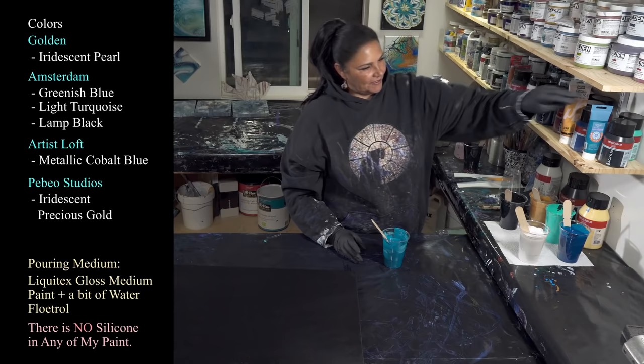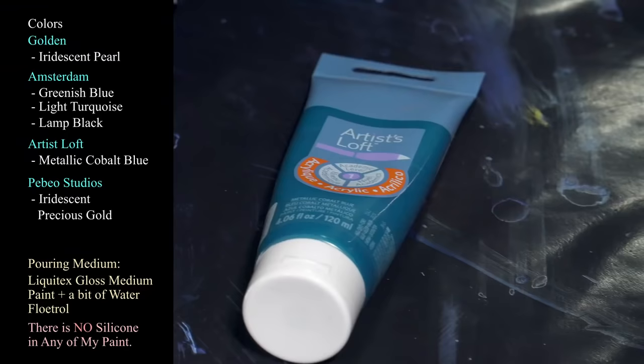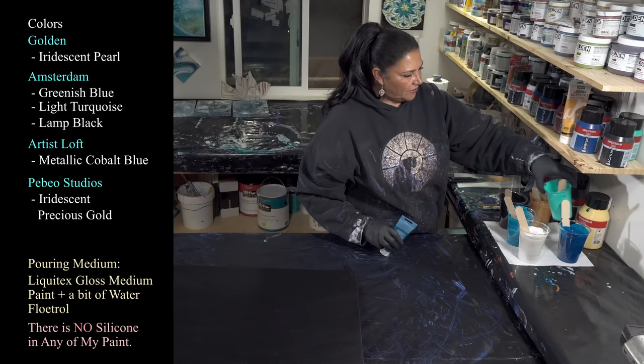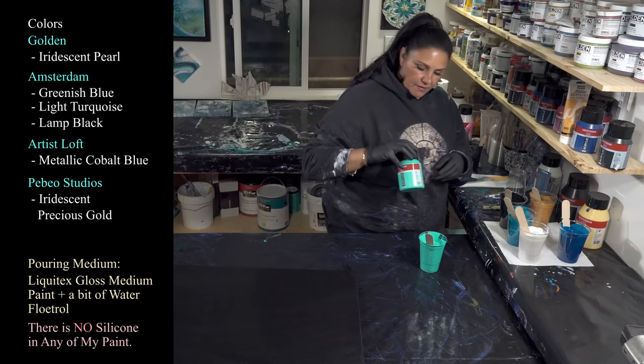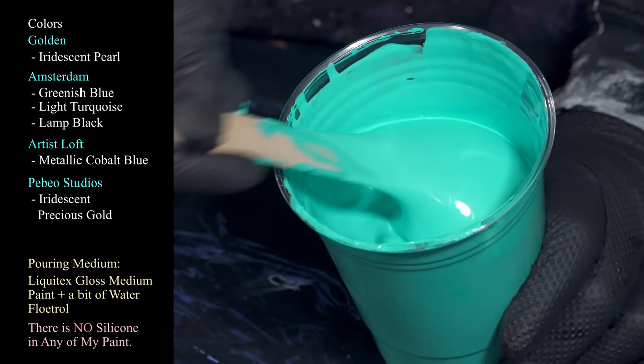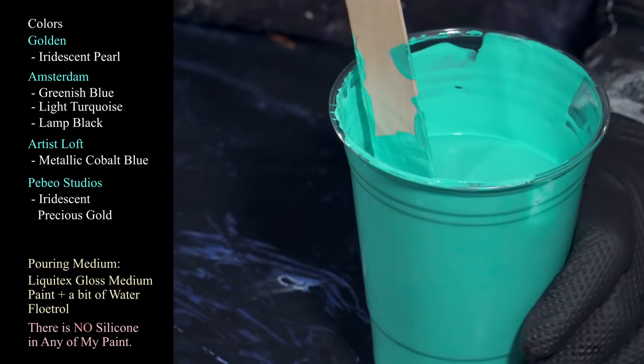I want ribbons of white, not washed out everything else. The next one we're using — I love this color — Artist's Loft Metallic Cobalt Blue. Just beautiful, so shimmery and gorgeous. A very happy color. Then we have Amsterdam Light Turquoise. In my experience this color, this sort of teal color, takes over. So this is another one that I have mixed pretty thick because I don't want it to spread too much or get bossy. I'm probably going to use thinner layers of this one.